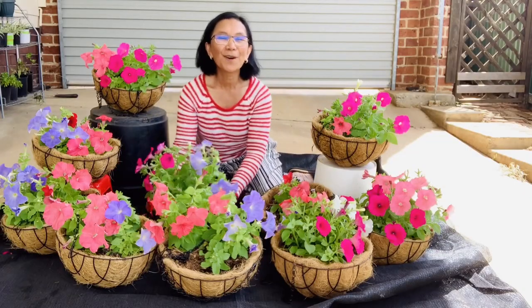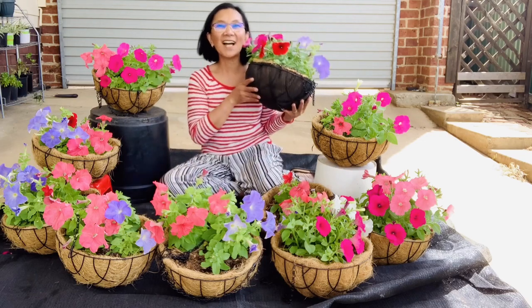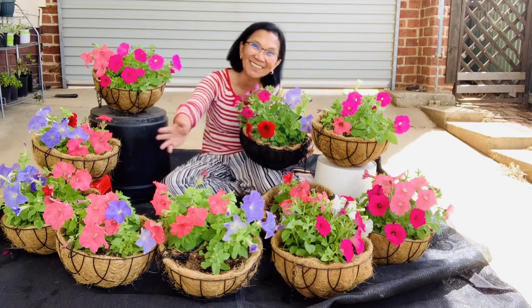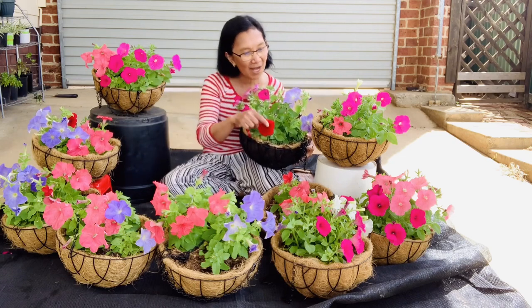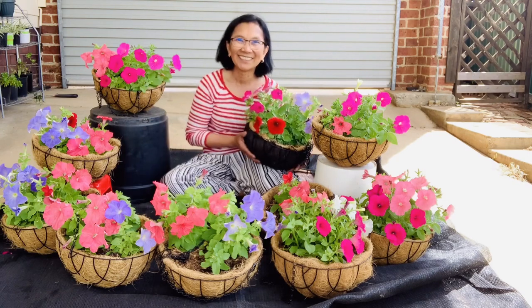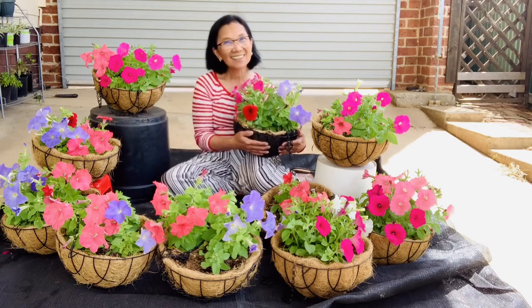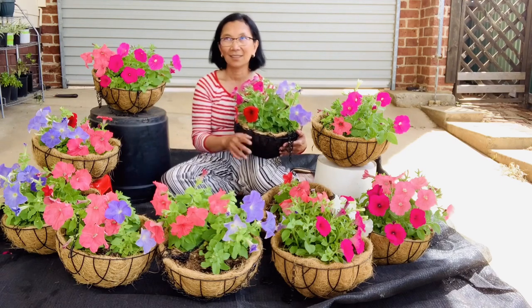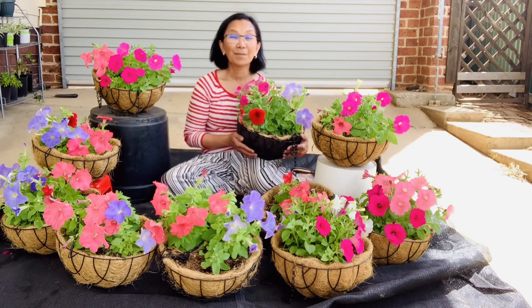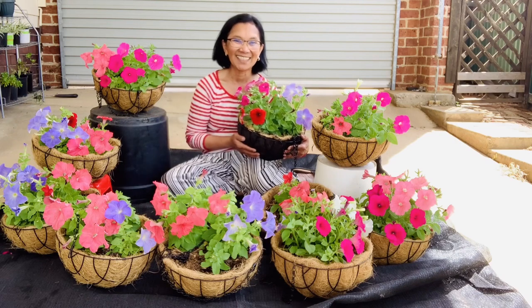Now, before we do the support for the hanging basket, let's enjoy first my petunia. So I need to do one, two, three, four, five, six, seven, eight, nine more. Happy to have this petunia and I want them to last longer. But there's always a big but — I have to do the job first before I get lost with this beautiful petunia next to me.